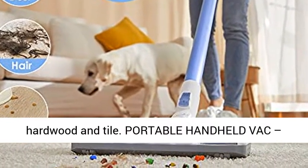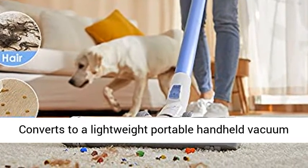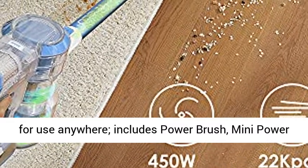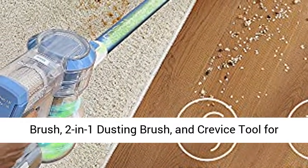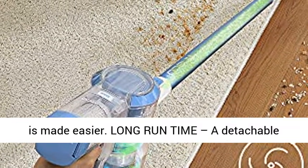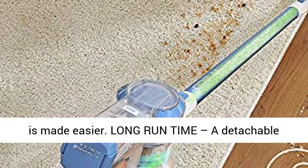Portable Handheld Vac converts to a lightweight portable handheld vacuum for use anywhere. Includes power brush, mini power brush, 2-in-1 dusting brush, and crevice tool for versatile cleaning. Cleaning hard-to-reach areas is made easier.